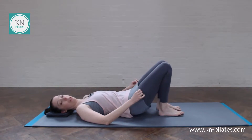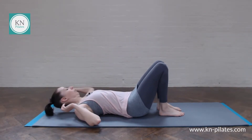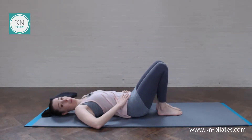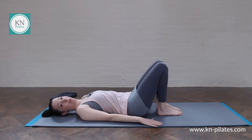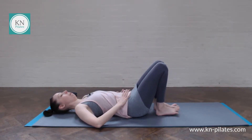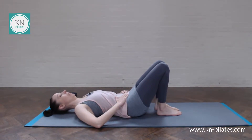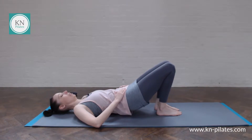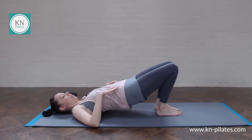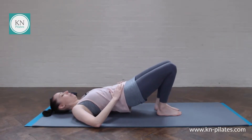We'll go into spine curl. I would suggest to take the cushion away from under the head. Either have your hands on your hip connection or by your sides. Have the feet a bit closer towards your hips but still hip width. Breathe in to prepare. Breathe out, imprint, push the feet down, send the knees forwards over the toes. Find your neutral hip-hip connection here — so not over-arching. Breathe in to your hips.